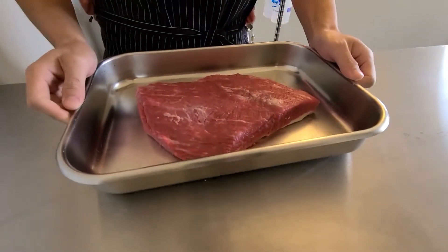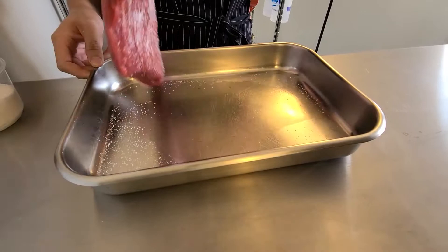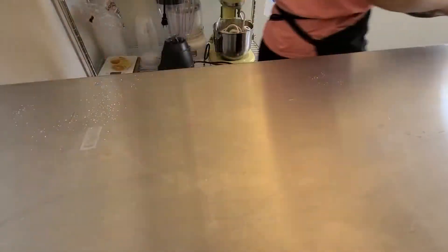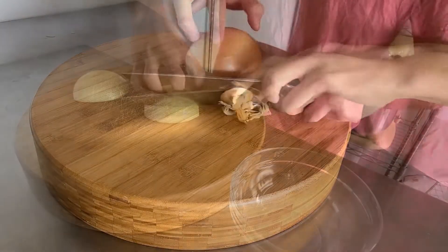To start, generously season your brisket with salt. Let that sit out at room temperature for about an hour and a half. Alternatively, you can cover it and put it in the fridge for up to two days. This will allow the salt more time to absorb into the meat and give it better flavor.